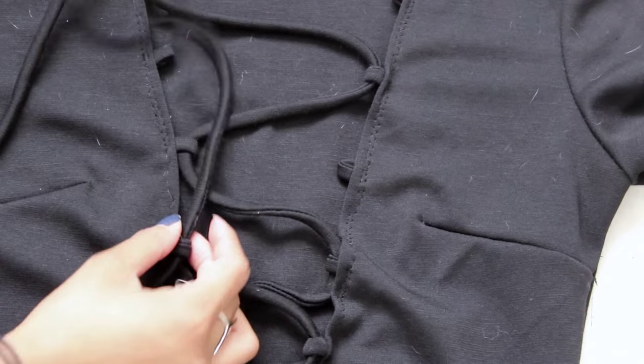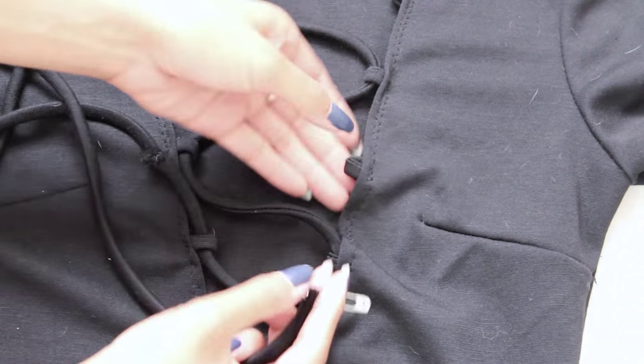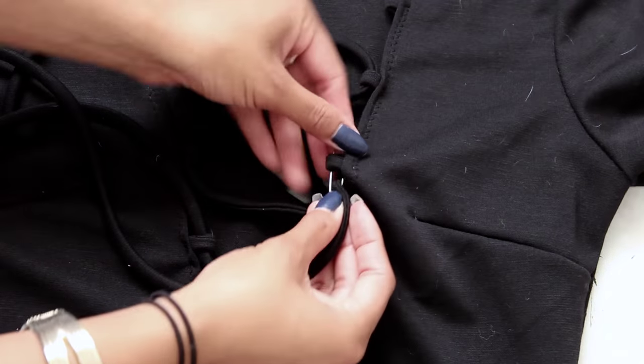Here's a close-up of the lacing if you needed it. Once you're finished with this step, you are all finished with your DIY lace-up bodysuit!